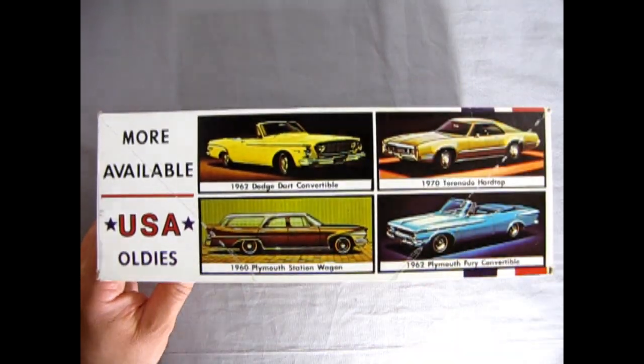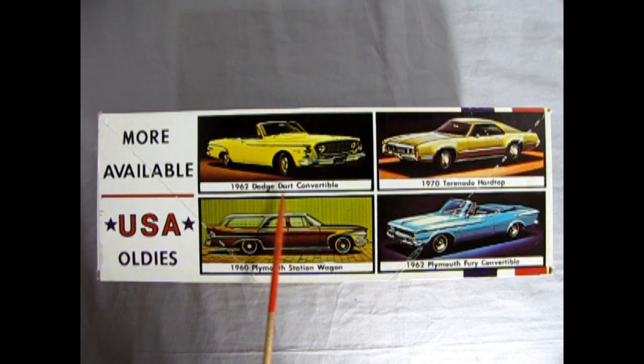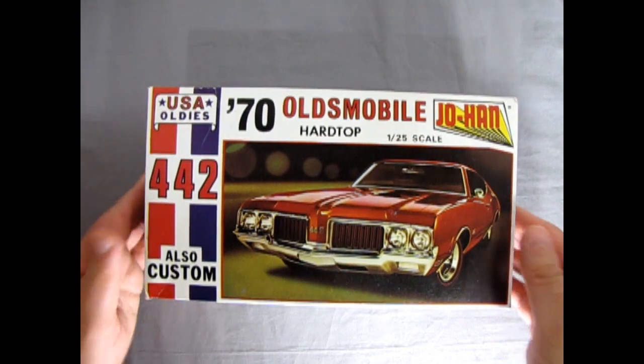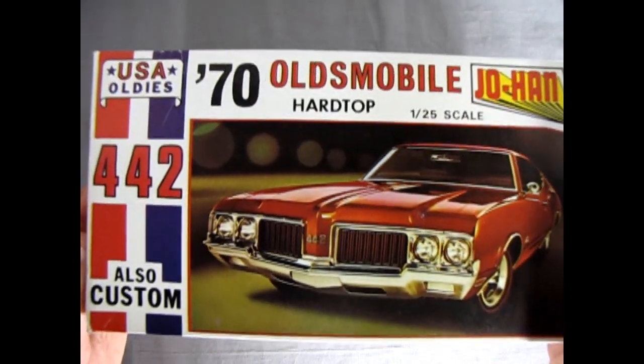On this side we are treated to more available USA Oldies. We've got the 62 Dodge Dart convertible, our 70 Tornado hardtop — which I do have one of as well — the 62 Plymouth Fury convertible, which I've built, and our 60 Plymouth satellite wagon. This one shows the stock version but I have reviewed the police one from 1960. Another kit loaned by John. The box art is the same as the rest, so let's just pull the lid on this baby and see what's inside.